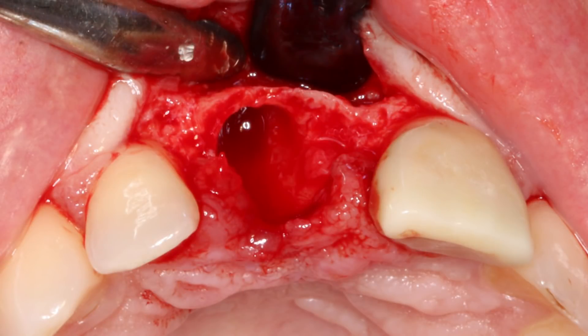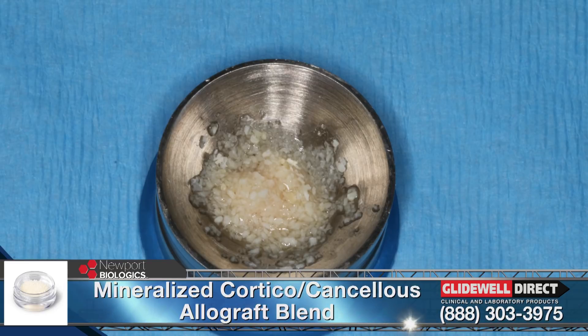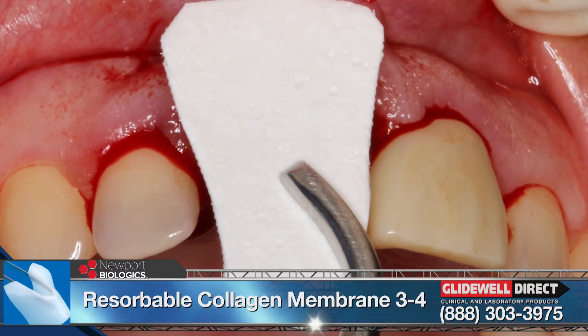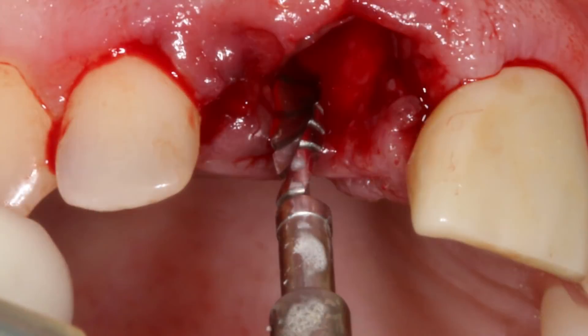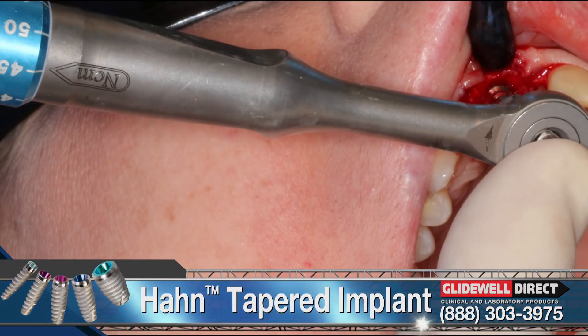Despite the presence of a facial defect, sufficient bone was available to proceed with immediate implantation with the aid of cortical cancellous allograft material. We used the Newport Biologics mineralized cortical cancellous allograft blend, and this was wetted with sterile saline. The resorbable membrane was cut to proper size to cover the defect and lay passively over the edentulous crest. Implant placement procedures were started — a pilot drill was used to make the initial penetration into the bone. The preparation was not made directly into the socket, but rather 3mm palatal to the facial aspect of the adjacent teeth. Engaging the palatal walls helped increase the initial implant stability.